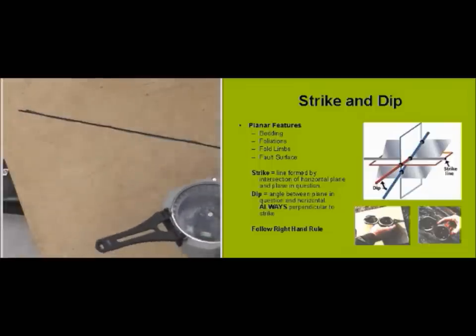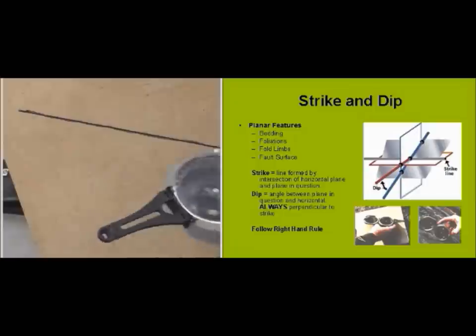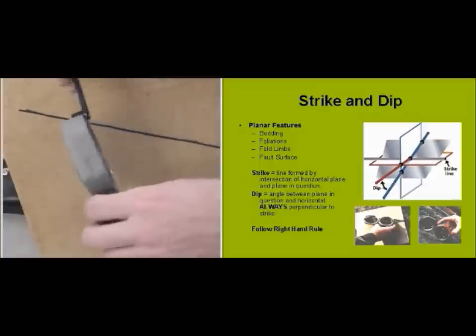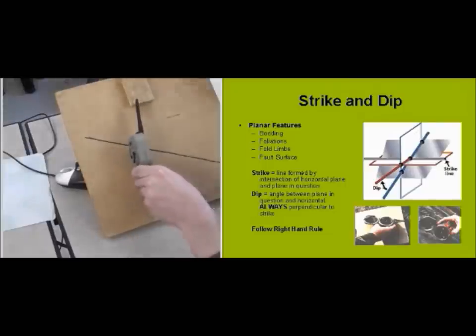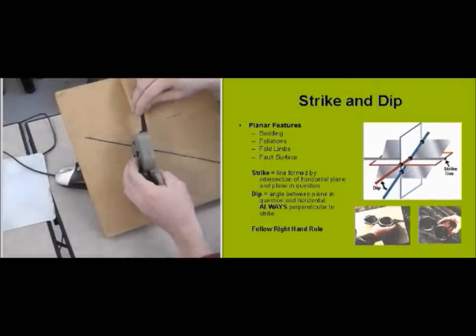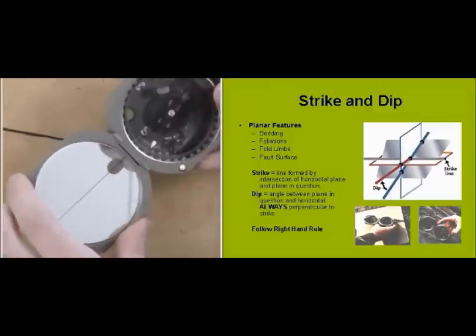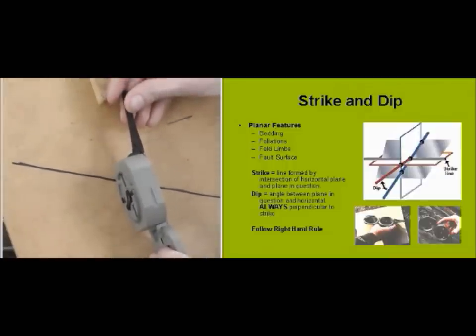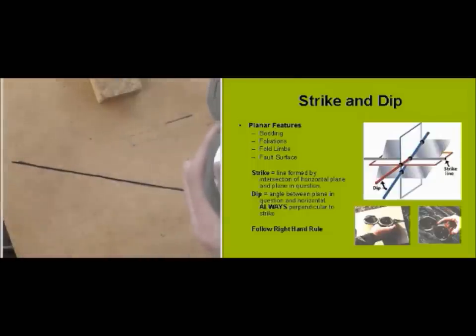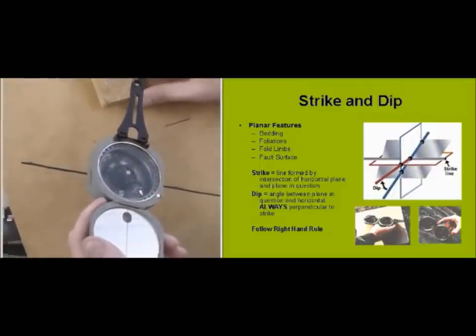Now I need to take the dip. Keep in mind the dip is always perpendicular to the strike, but the dip is along a vertical plane. So I orient my compass perpendicular to the line I just formed on the board. Getting close to the compass and looking inside at the clinometer, I rotate the clinometer until the bubble is centered. Now that bubble is centered and perpendicular to my line of strike — I get a degree of 32. So I would say this Masonite board is oriented north 85 east, 32 degrees to the north.